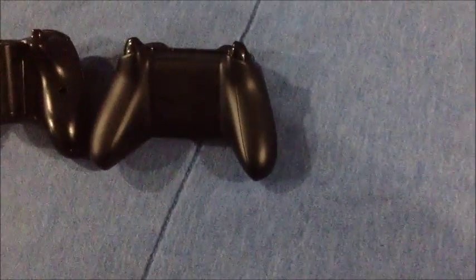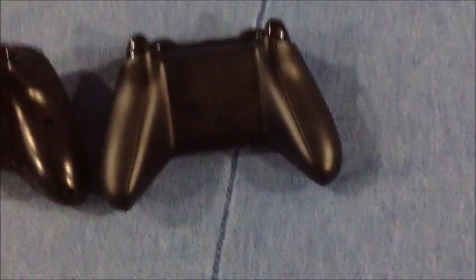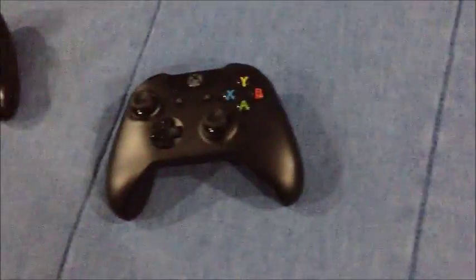The Xbox One controller does still take two double-A batteries and it's at about 70–80% battery since I played Gears of War last night. I took the original 360 version to GameStop and they only gave me 24 cents back — which is not enough. Anyway, there are a lot of fingerprints on it from playing.